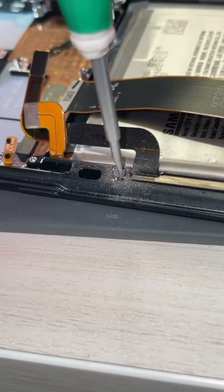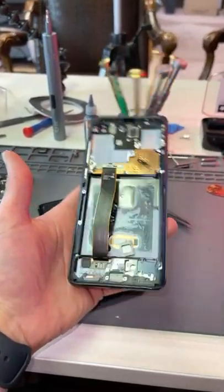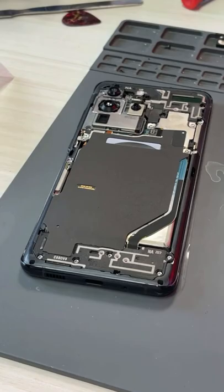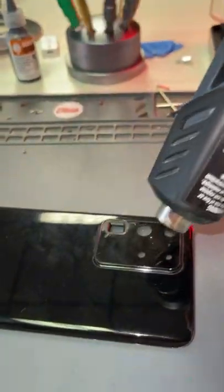There we go — that was a sticky situation. Thankfully the rest was easy peasy, and we've transferred everything over to the new frame. Now all that's left is to fix this camera lens, so we'll just heat this up and push it through.